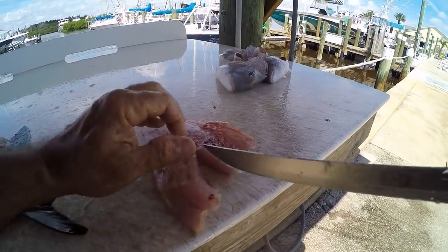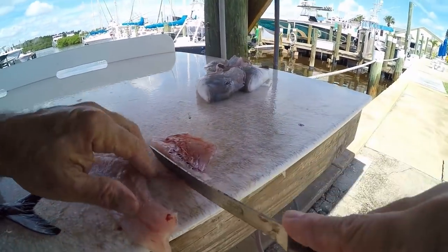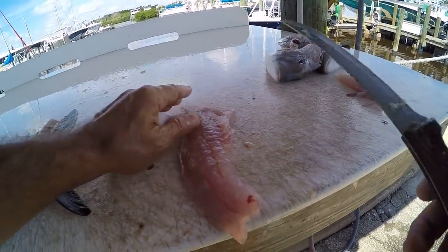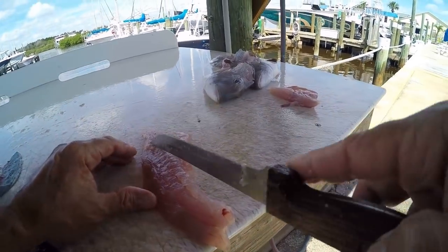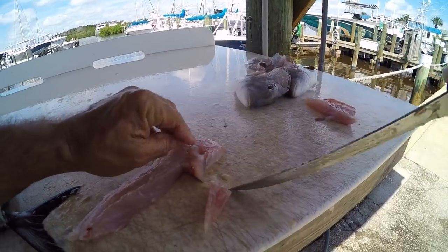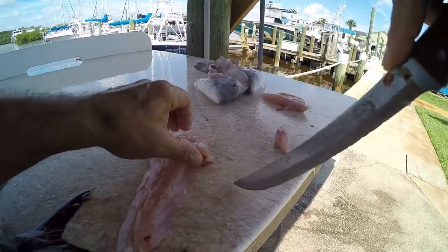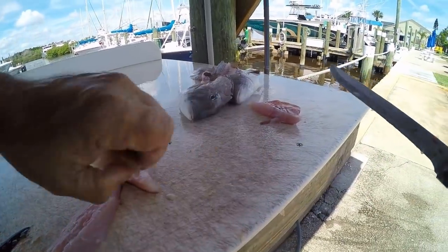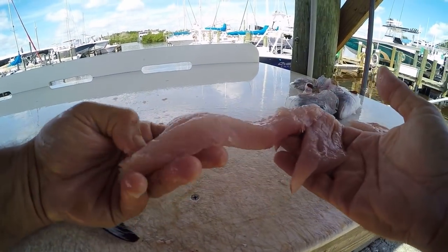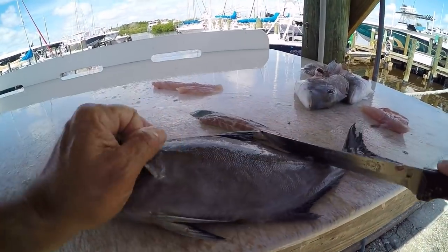Now we're just going to cut the ribs out, just like we did on the other fish. Right here in the middle is the bloodline — just cut a little V right there. I still feel some bones back there so we'll cut a bit further. Make sure you get all those bones out. It's just not worth having bones in your fillet, so what if you waste a little bit of meat.